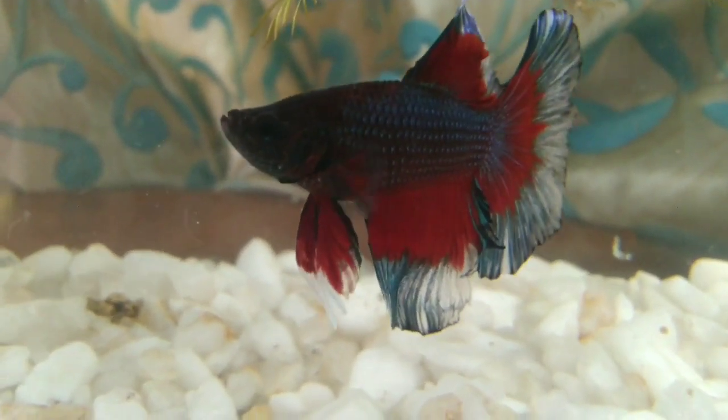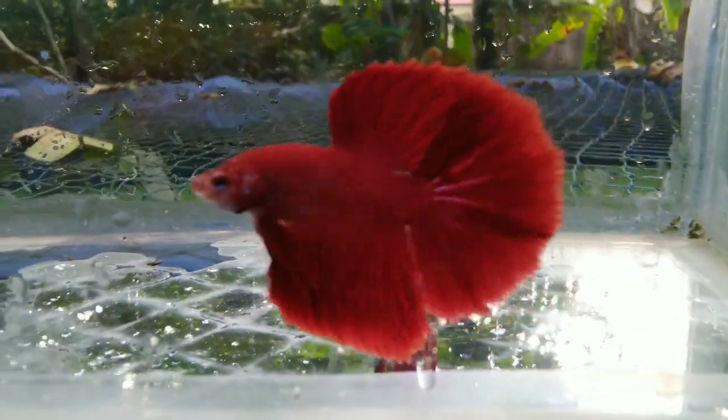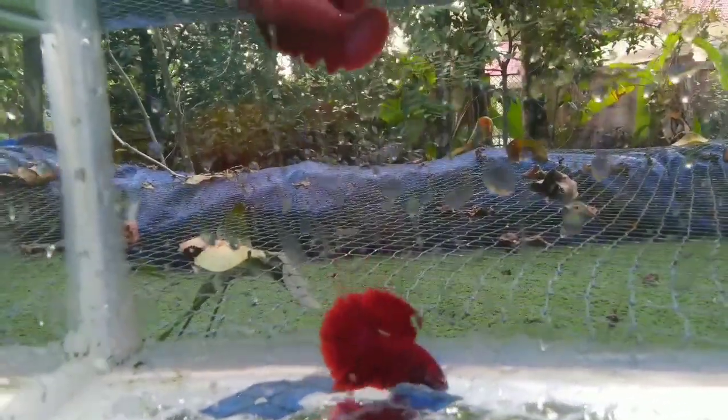We will see a little bit of betta fish. We will see the betta fish with the juvenile type. The next step is to check the fins.